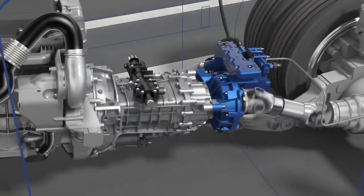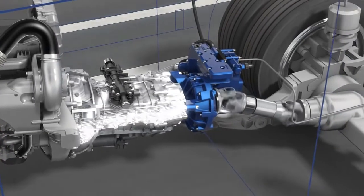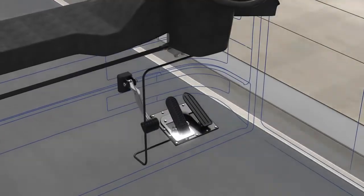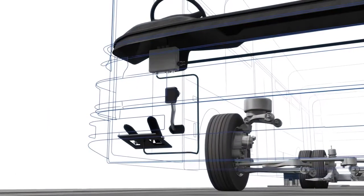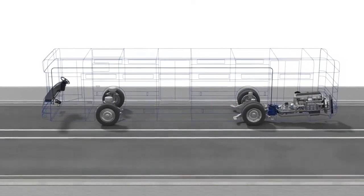Foyt retarders are installed directly to the transmission and are activated via a manual switch at the steering wheel or the braking pedal. During this activation process, the electronic control unit of the retarder communicates with the vehicle brake management.